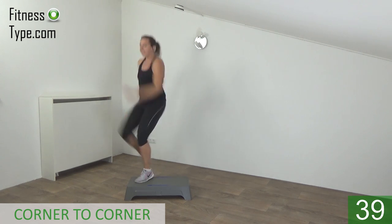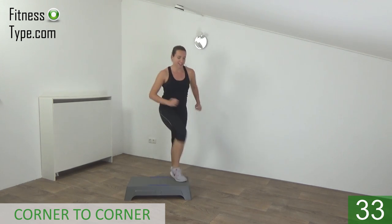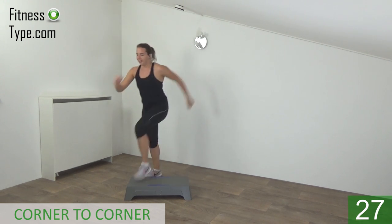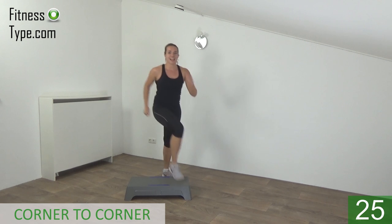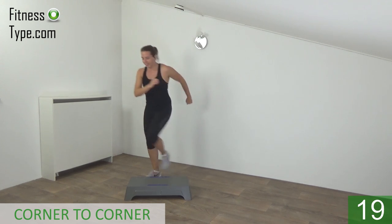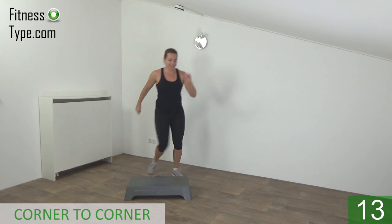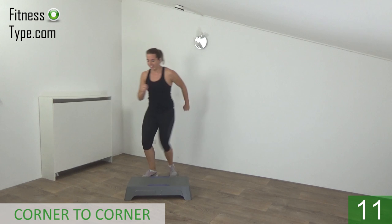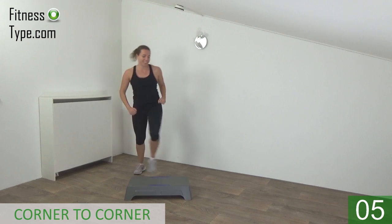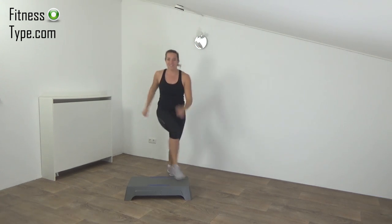Jump. Switch from side to side. Jump up high. Just a few more. And the last one — on, and basics.